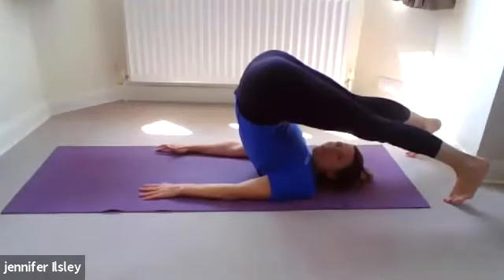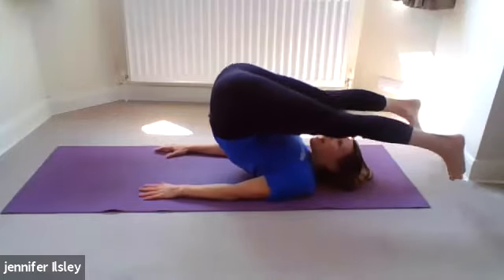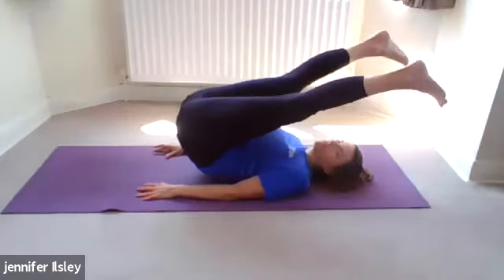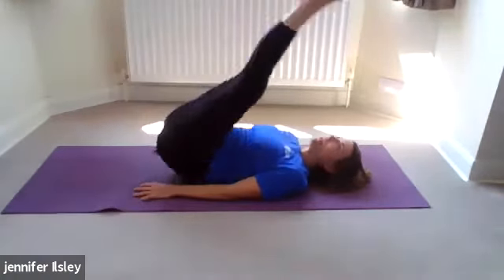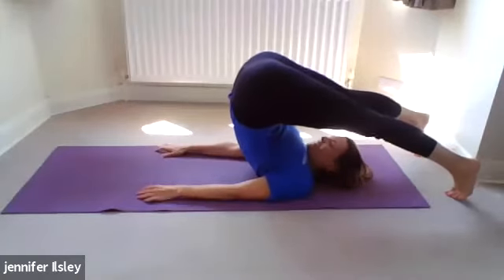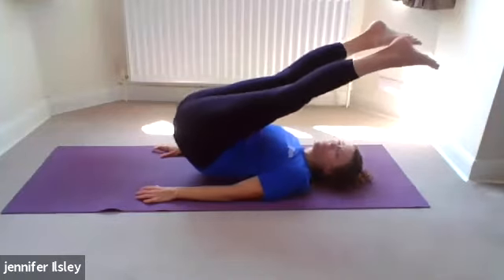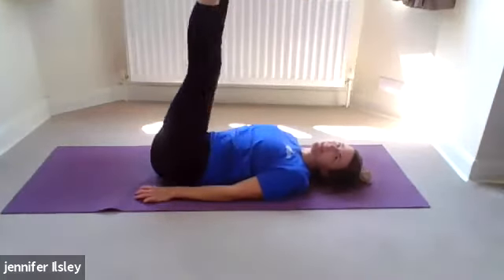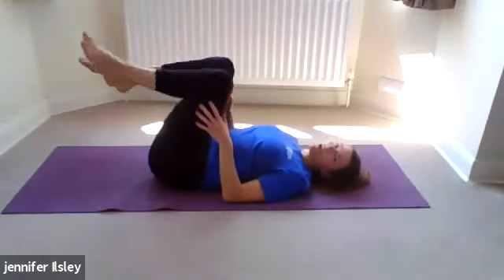Flex the feet as you go over — that'll give you a lovely stretch in the back of the legs. Then roll down slowly. One more time. You can hear in my voice I am working — there's a bit of a shake. Shaking is good; it means we're really getting into those deep stabilizing muscles.